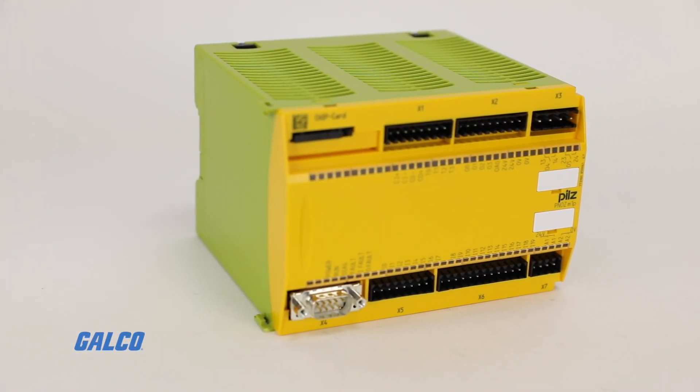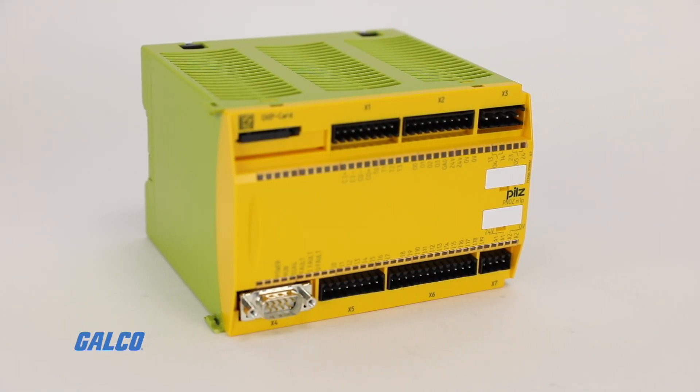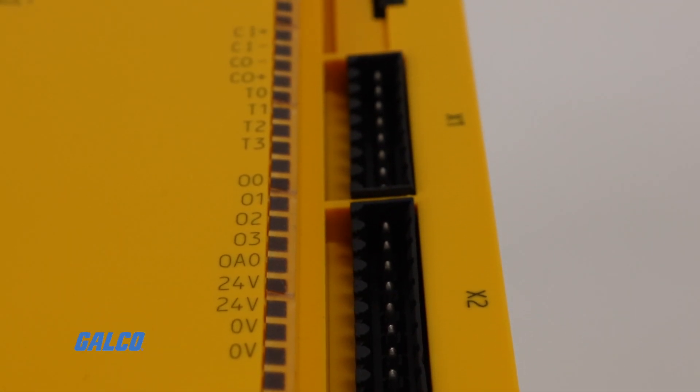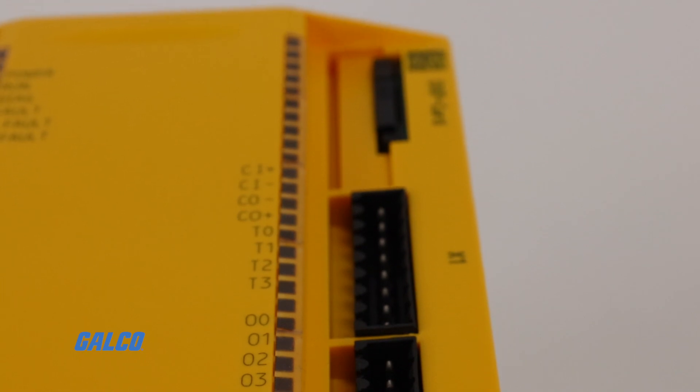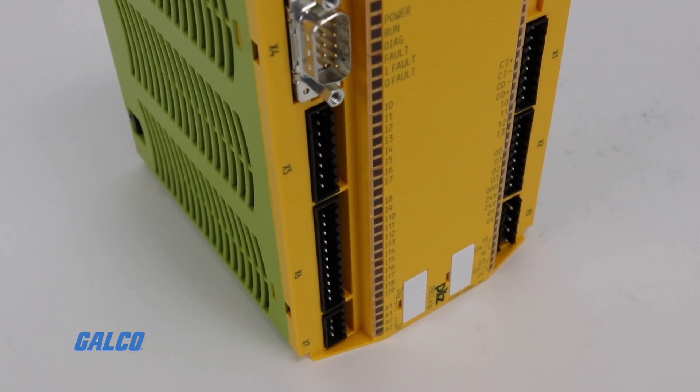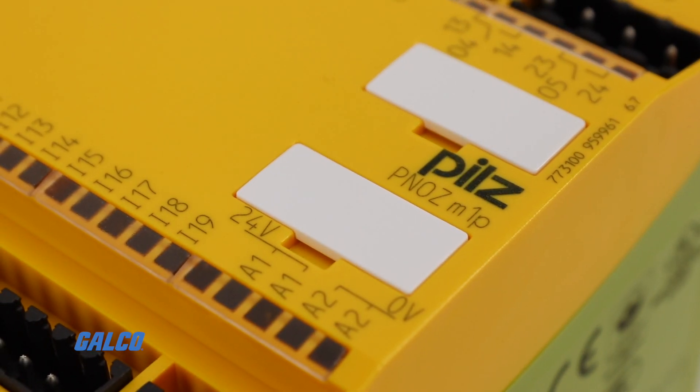The PNAS Multi by PILS is a configurable safety system that can implement several safety functions in one machine or even an entire plant. Achieved with a modular structure, PNAS Multi can adapt to almost any application. The foundation of the PNAS Multi system is the M1P base unit.